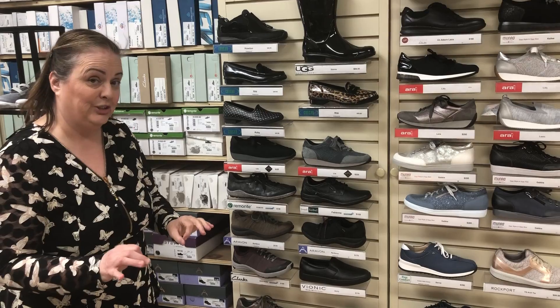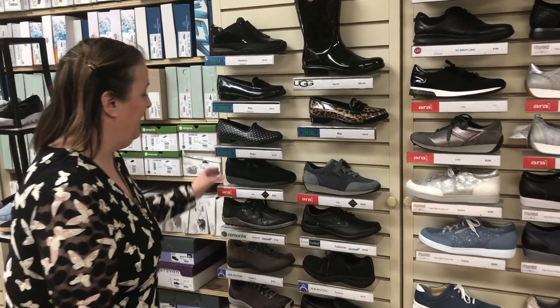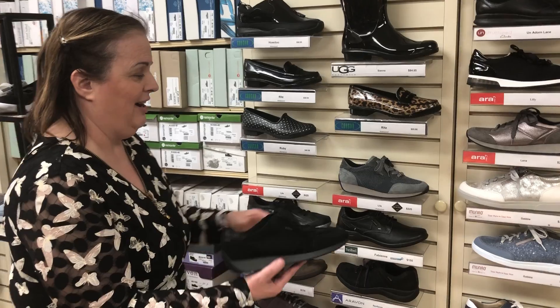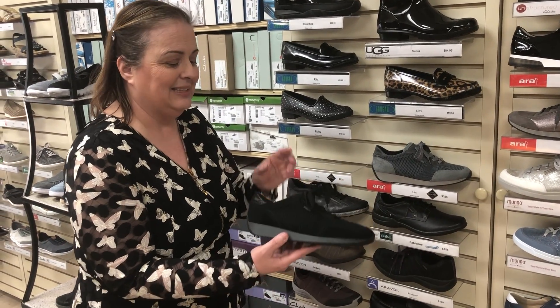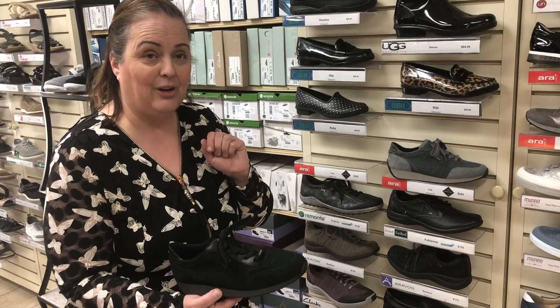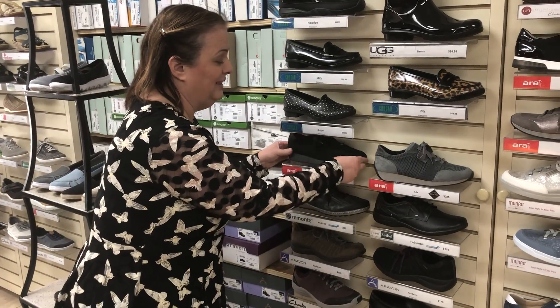If you'd like a walking shoe that's also a waterproof shoe, Maria, I have some from Aera. Aera has designed a new cushioning system and it has a nice light weave on the top, so nice and light, great cushioning — always a good walking shoe.